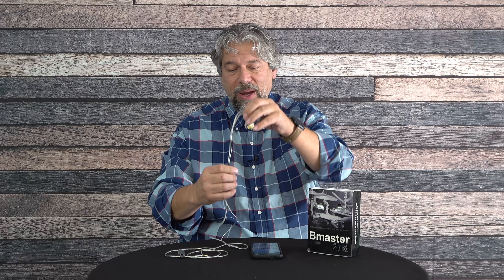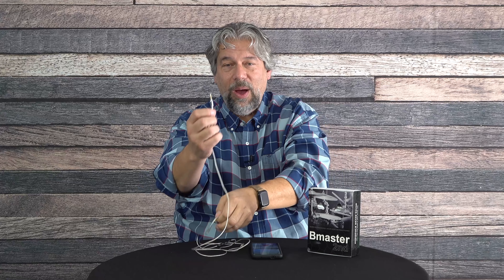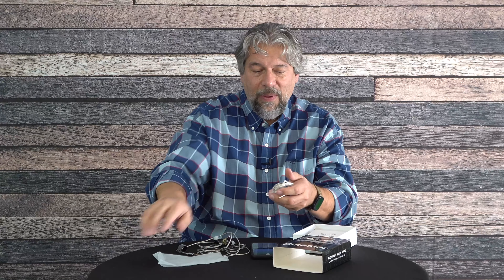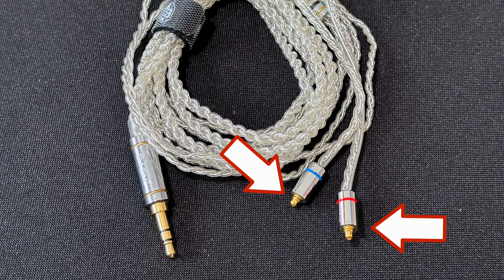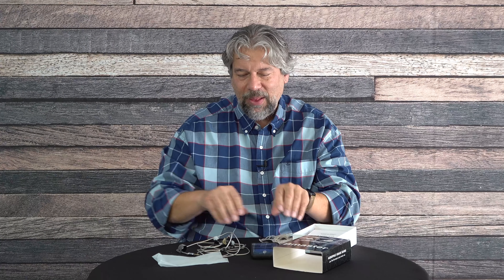The one I have hooked up right now includes a microphone and inline controller, which is why if you look at the 3.5 millimeter plug it has three rings — that tells you there's audio out and in. Also in the box is a different braided wire, also 3.5 millimeter with MMCX ends, but this one doesn't have a microphone. So if you're only ever going to listen to music, that's probably the better choice, but I like the flexibility of being able to choose.